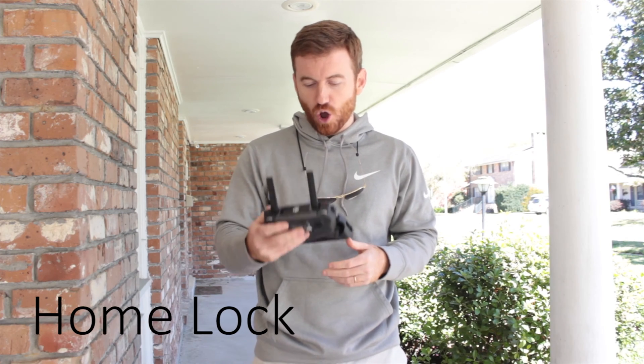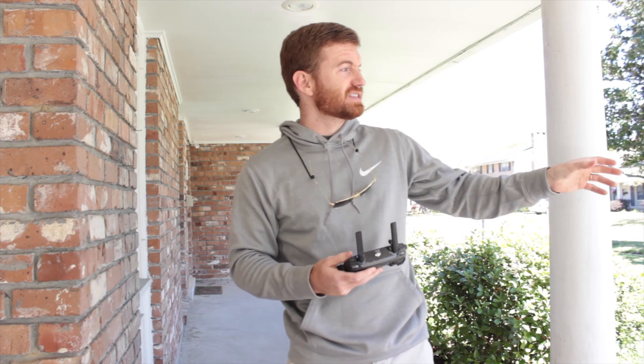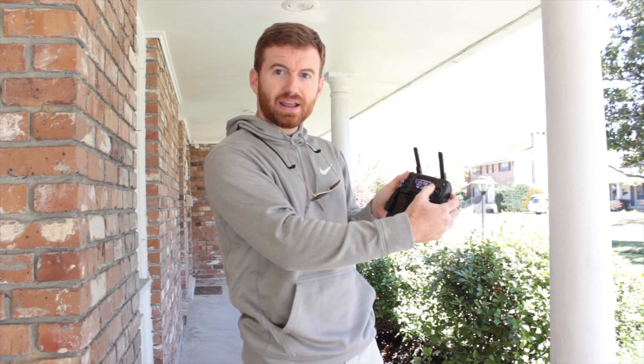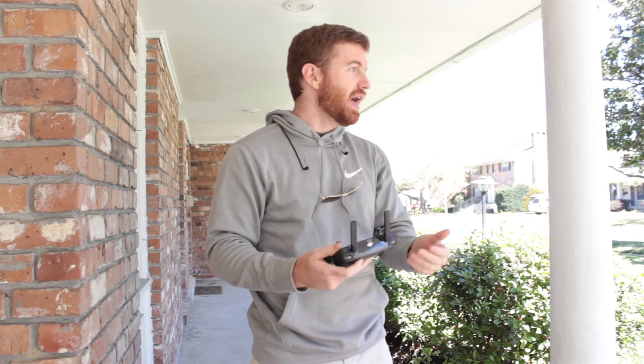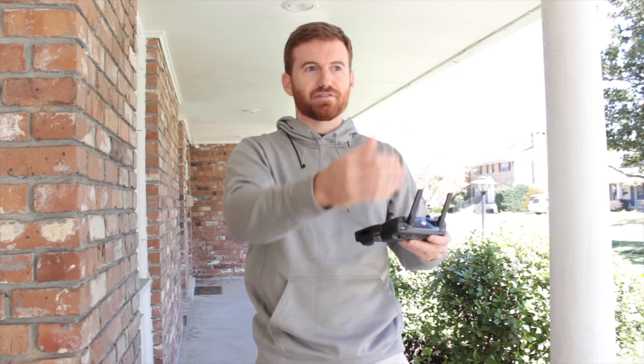The first flight mode we're going to look into is the home lock flight mode. Whatever home point is set for the DJI Mavic Pro, when you pull back on your right stick, it is going to bring the aircraft — no matter which way it's facing — towards that home point. If you push away, no matter which way it's facing, it is going to go away from that home point.